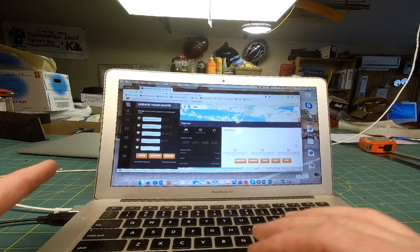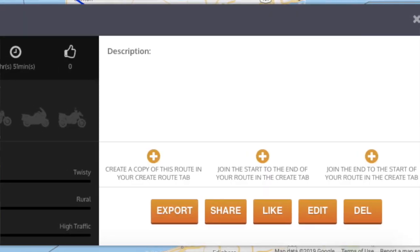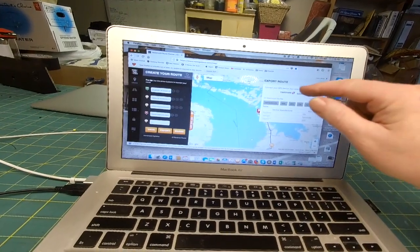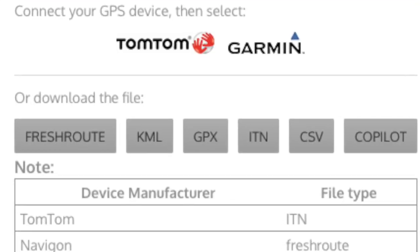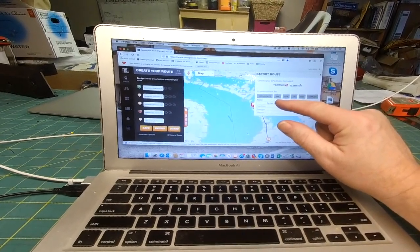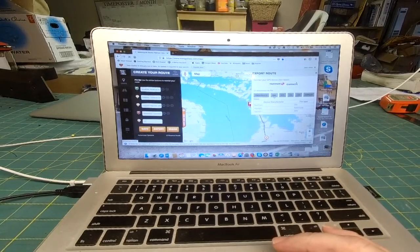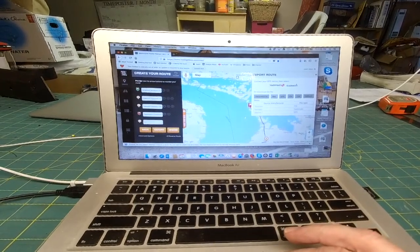Now I need to export this file. There's an export option to save it to my computer. I have to decide what format — the format I need for this GPS version is a KML, not a GPX. GPX is more for Garmin; a KML is sort of like a TomTom format. I'm going to select that.